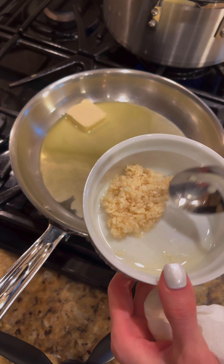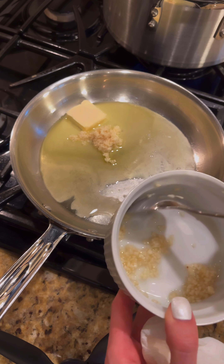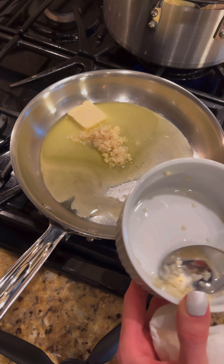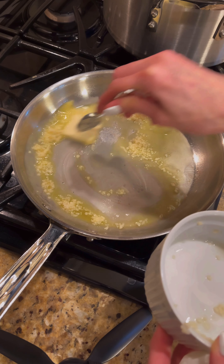Chop three cloves of garlic. Add that to the oil and butter, and if you're anything like me and you love garlic, definitely use more for a stronger flavor. Get that all in there and mixed up.